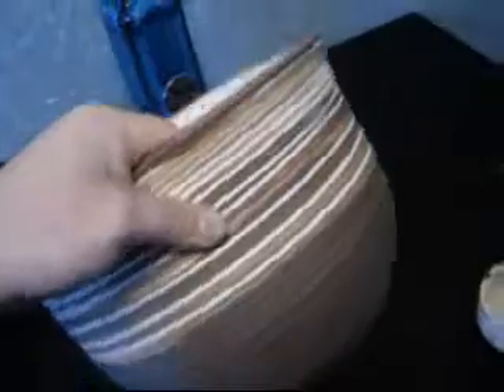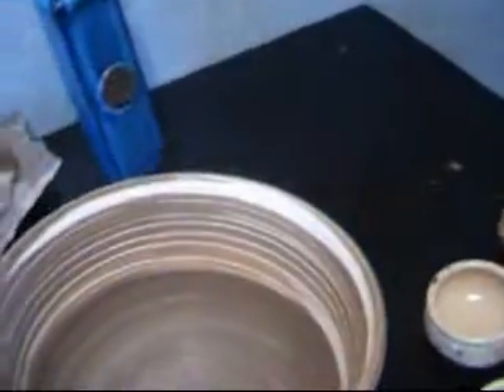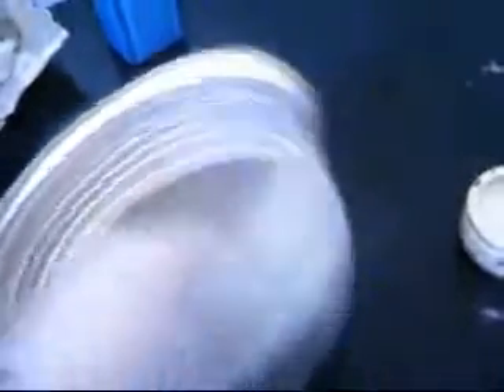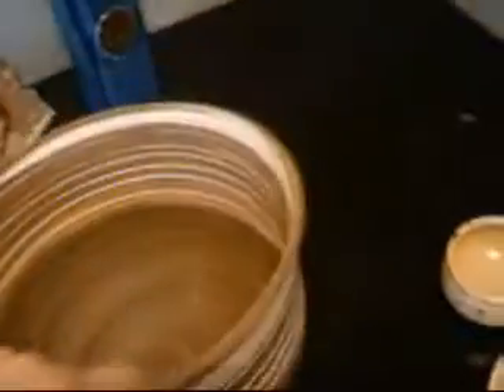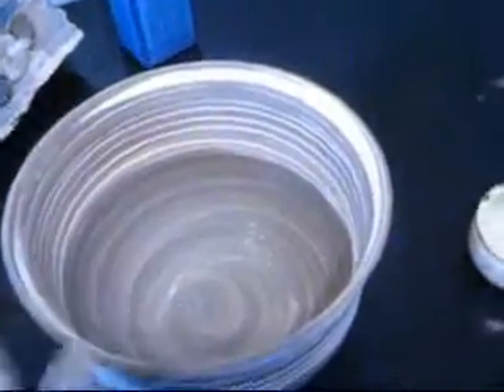I told you guys I would post this after it was fired, because we were wondering if the porcelain would separate from the B3 brown since the porcelain might shrink at a different rate. But surprisingly, it's really stuck together and it looks really good. So I'm going to cover that with a clear coat, and I'll show you that when it's done.